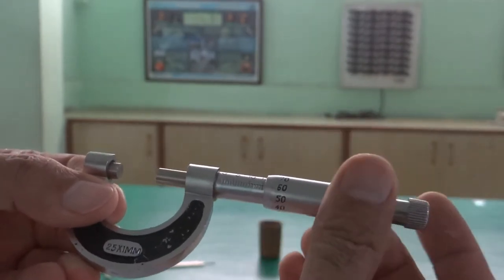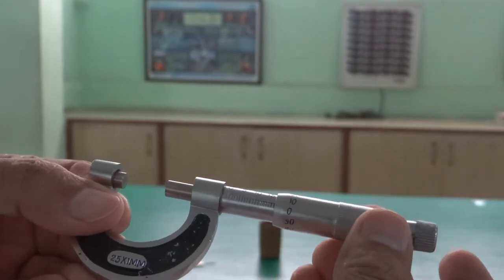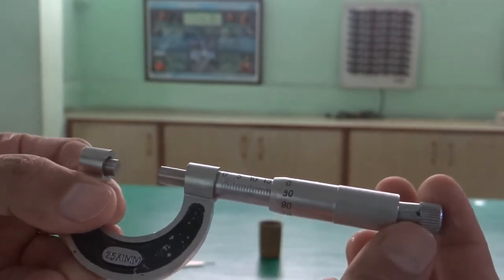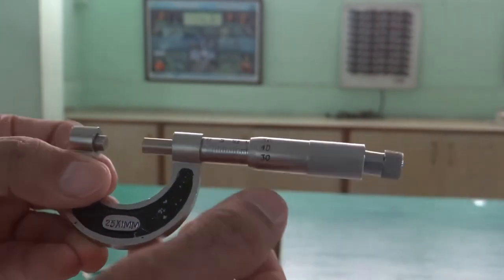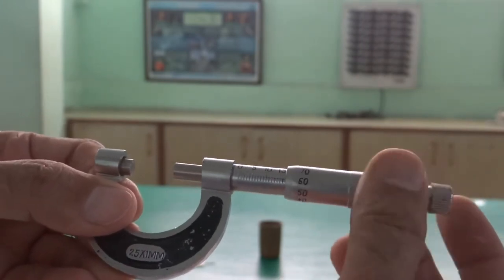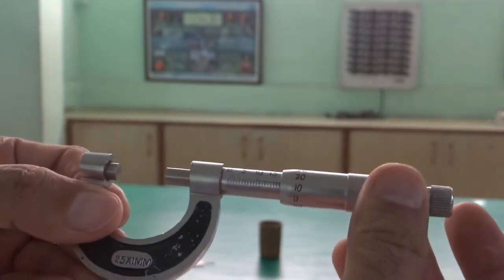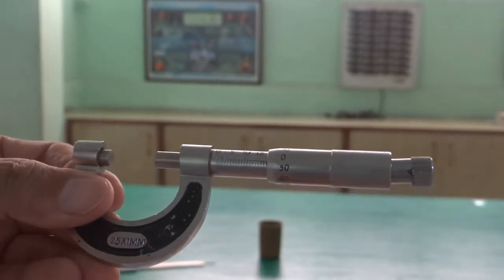We have some divisions on this circular scale also. It goes from 0 to 100 — so there are a total of 100 divisions. You can see this clearly. This scale is the circular scale.